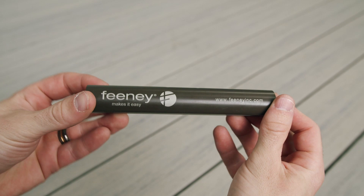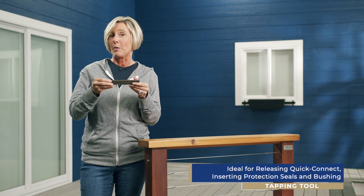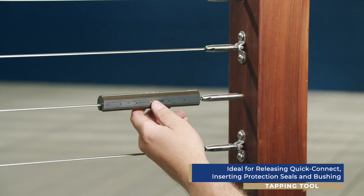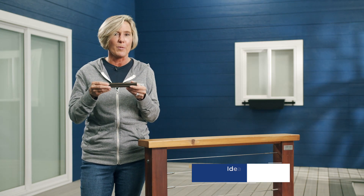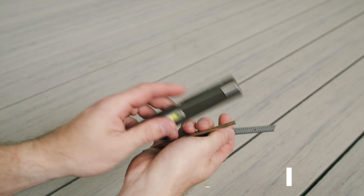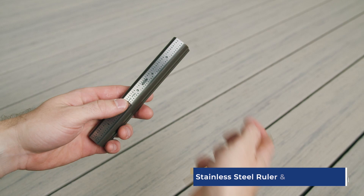The first thing is the complete tool itself. The tapper is used for releasing quick connect fittings, inserting protection seals into quick connect fittings, and inserting bushings into design rail posts. The second is the stainless steel ruler and depth gauge that attaches to the tool using magnets.